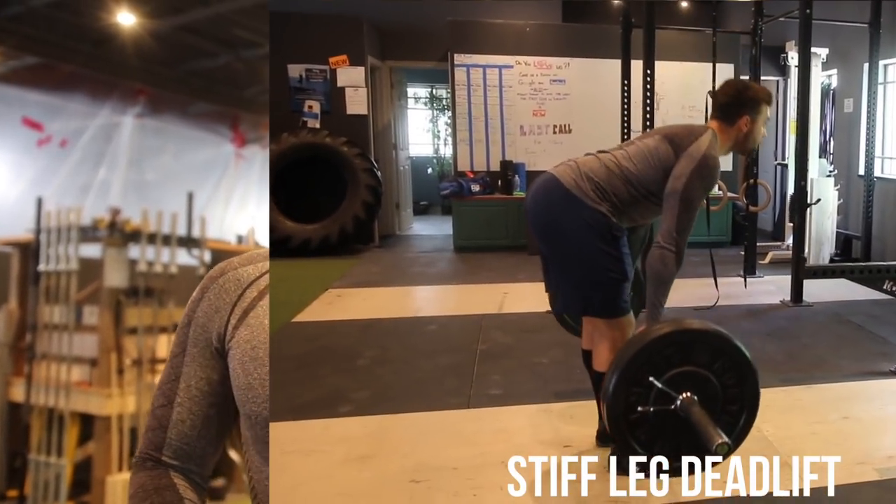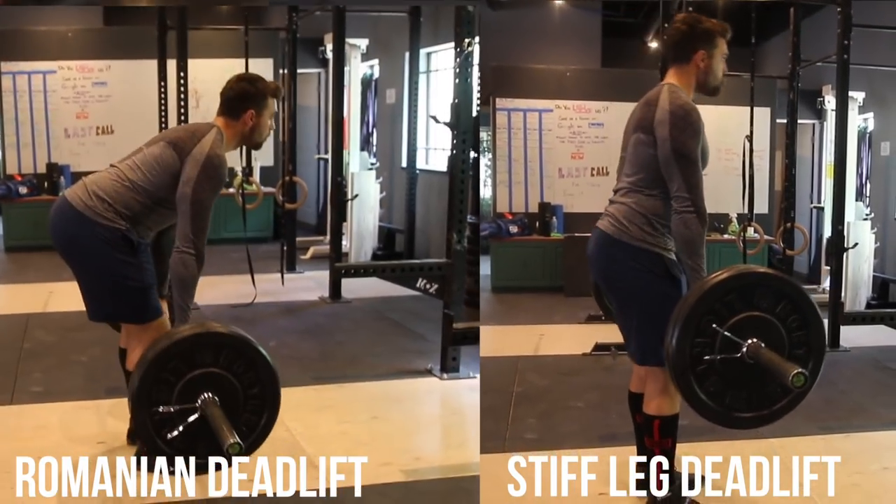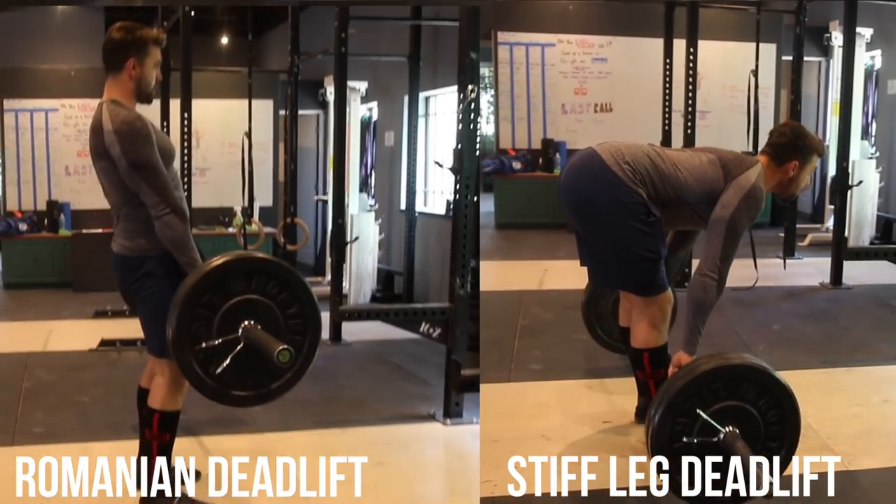First and foremost, let's break down the difference between the stiff leg deadlift and the Romanian deadlift. Personally I use these pretty interchangeably in my programming, but I know a lot of people want to know the key differences, so we're gonna get a little technical. On this side of the screen you're gonna see me doing the stiff leg deadlift, and over here you can see the Romanian deadlift.